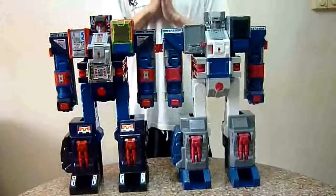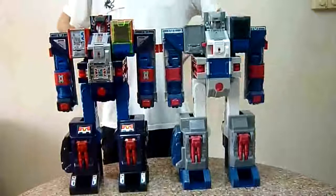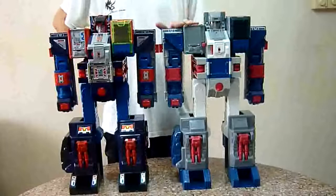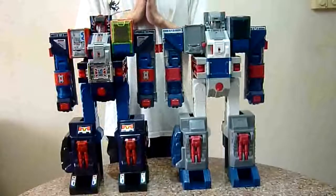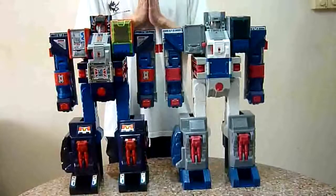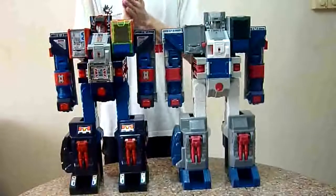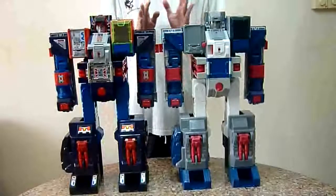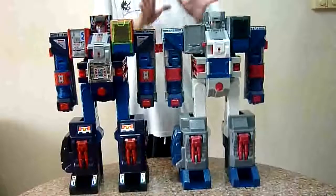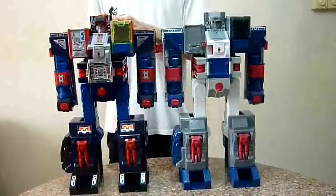There have been a lot of discussions on the plastic quality of the Reissue Fortress Maximus. I'm here to share my thoughts on my comparison with the Reissue Fortress Maximus and the Takara Brave Max. I do not own the vintage Takara Fortress Maximus, so I can't do a comparison with that — the closest I can do is compare with Brave Max. In terms of plastic quality, after playing around with both, I do feel that the plastic quality of Fortress Maximus Reissue is slightly below that of Brave Max.